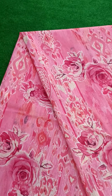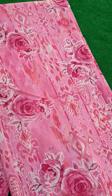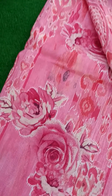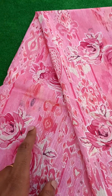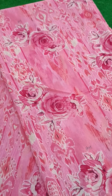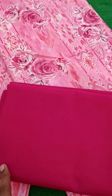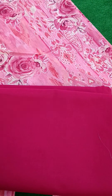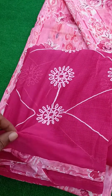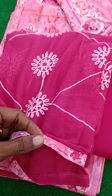This is a cambrick cotton unstitched salwar material — a pink color salwar with floral prints and kardik prints, small foil prints, a pink color cotton bottom, and a nasim dupatta with embroidery works and four side laces.